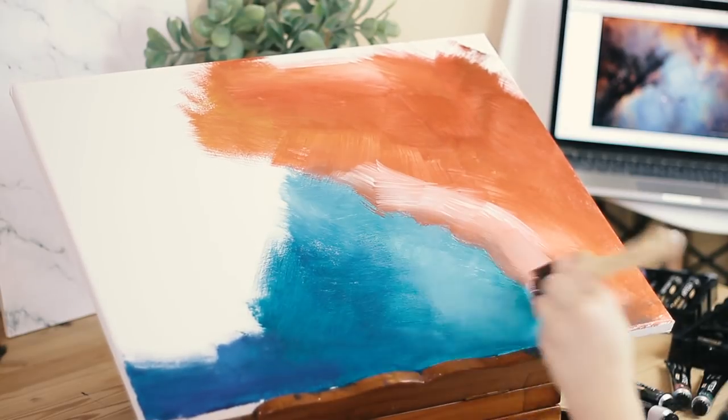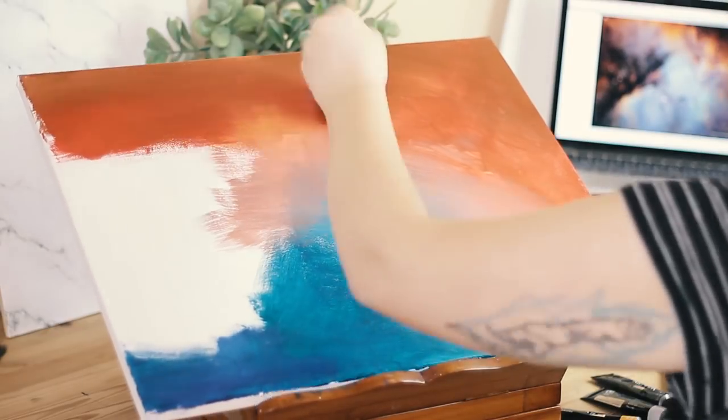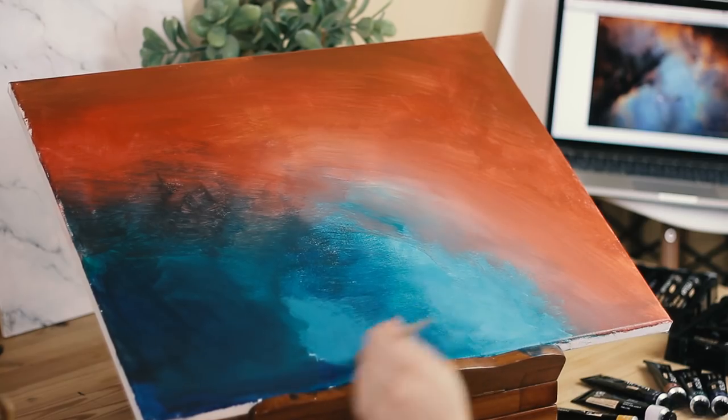Starting out, I had a hard time with the size of the canvas. I'm used to painting much smaller, but I do think that that's a more personal experience than something that you'll deal with as well.